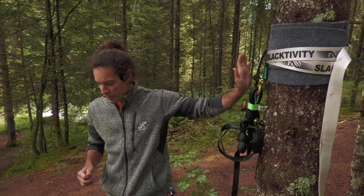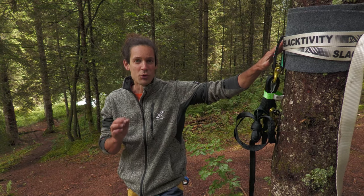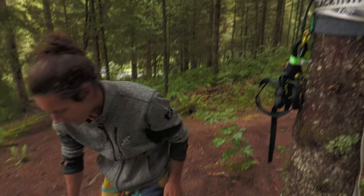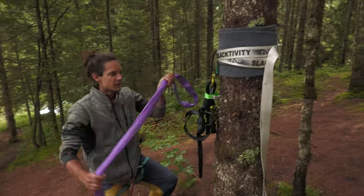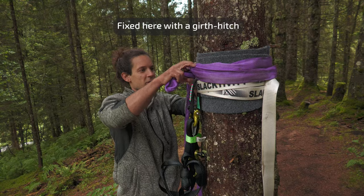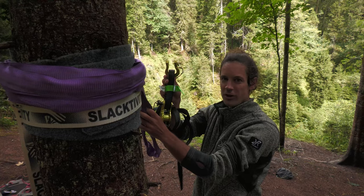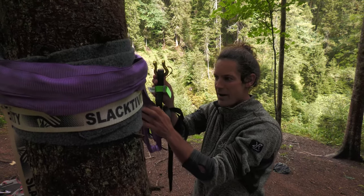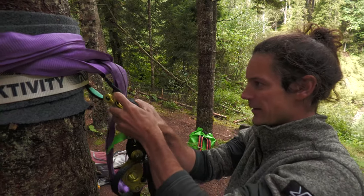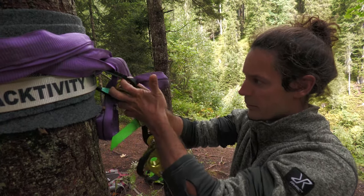Here I've basically already prepared part of the anchor, but in highlining you want to have everything redundant — meaning everything should be double safe. So I take a second sling and wrap it around the tree. Then I take the kingpin shackle that I've already prepared and connect it to both systems. I click it here and additionally clip the round sling to that kingpin too.